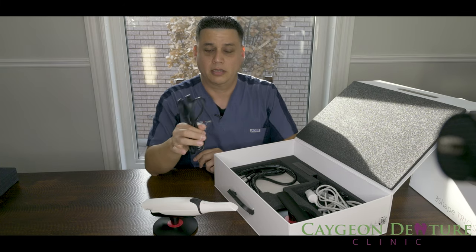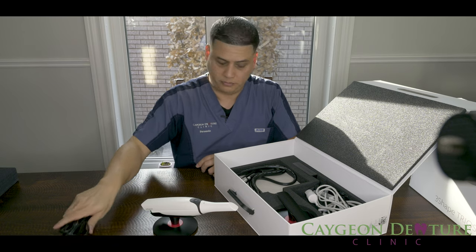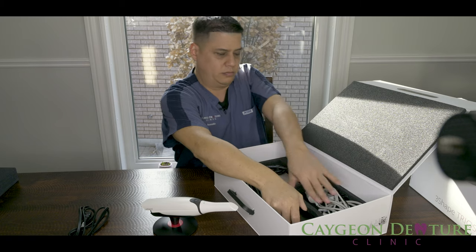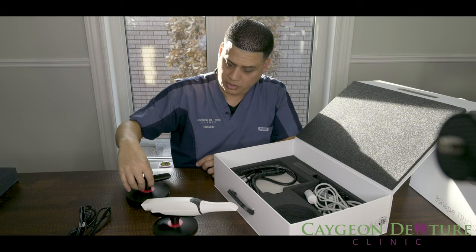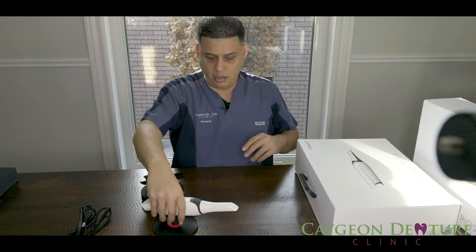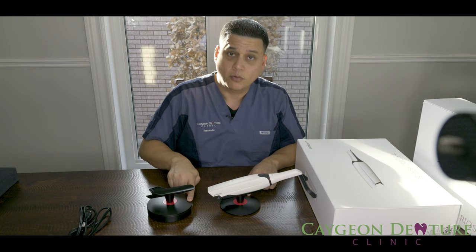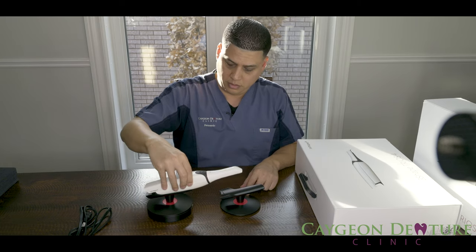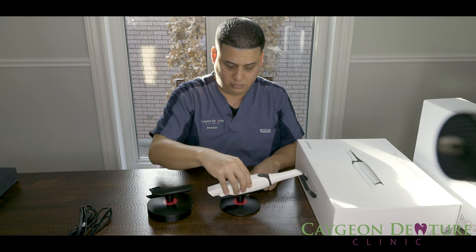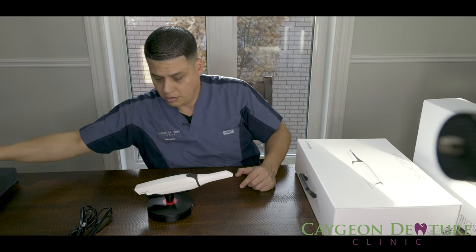Here we have the wire connector for the battery chargers. Here we have the wired pod. You can see these are pretty much the same — the only difference is the wireless pod is a lot thinner and smaller, while the wired one, because there's electronics inside, is quite a bit thicker. But the Trios fits in both. So let's set aside the wireless pod and talk about the wired one.